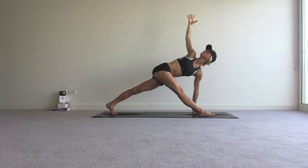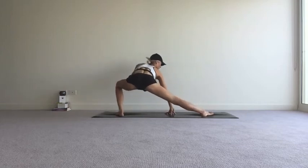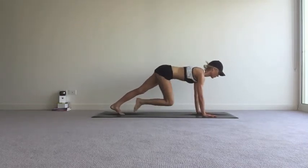Take a full breath in. And as you exhale, look down, bend your right knee and lunge over into your left side — Skandasana — as you get a big stretch into the inner right thigh. Take a breath in to lift the hips up a little bit, and a breath out to ease yourself over to the right foot.